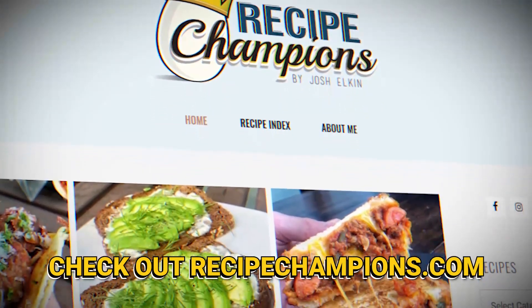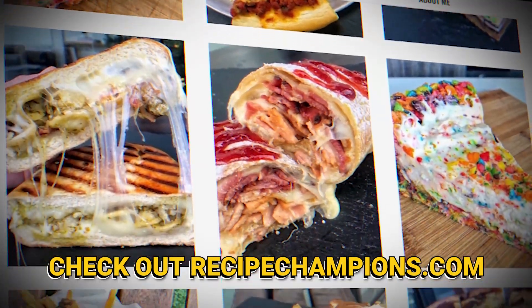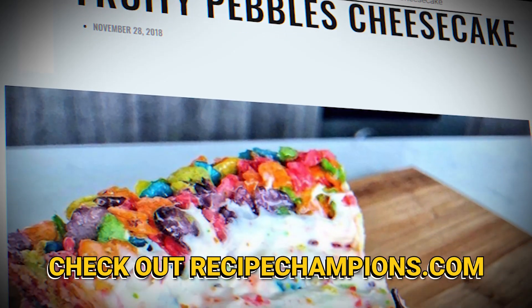If you want to learn how to make this pork dumpling recipe, hit up recipechampions.com or check out the link down below. I got so much pork and so many dumplings to eat. Bye.